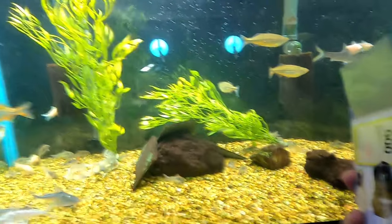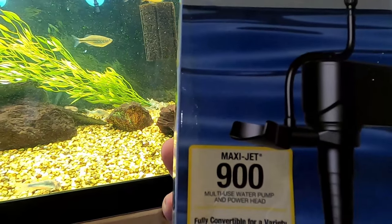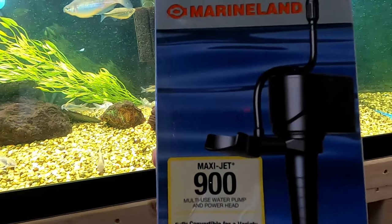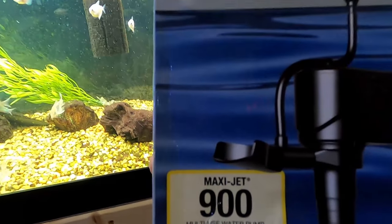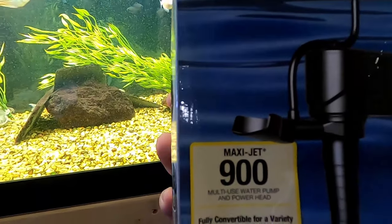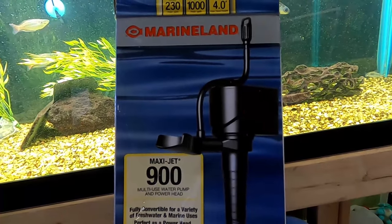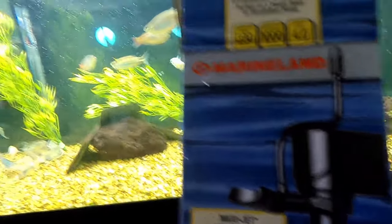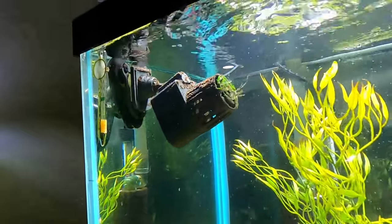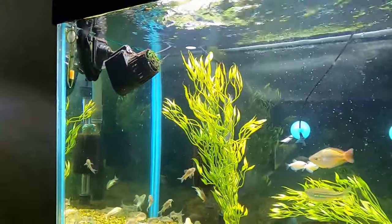It has a four-foot maximum head height, meaning if you put this pump on the ground and ran a hose four feet up, that's as far as it could physically pump water before stalling out. It changes into three varieties: power head mode, circulation pump mode, and utility pump mode. What you see here is circulation pump mode, also called laminar flow mode.